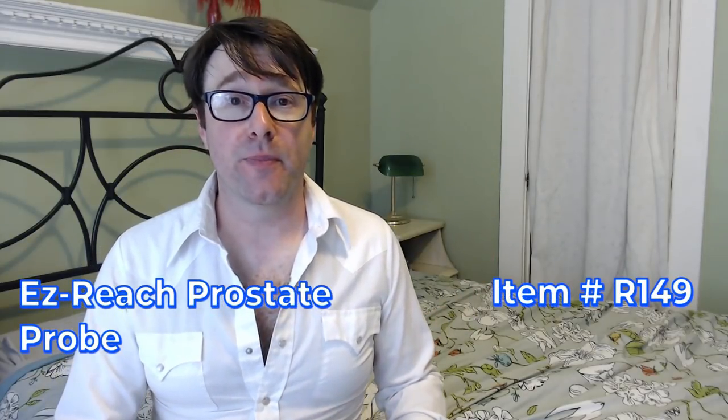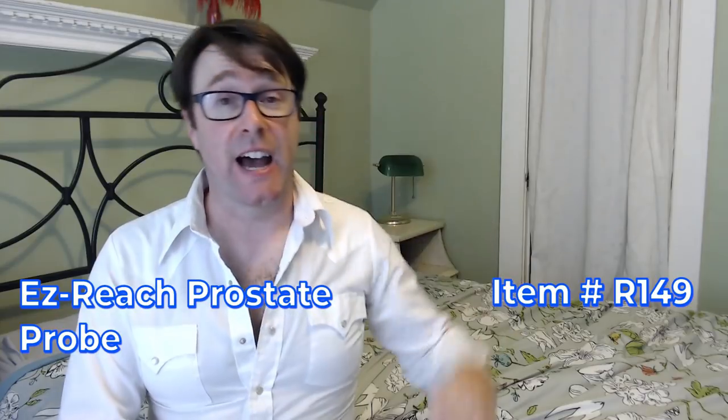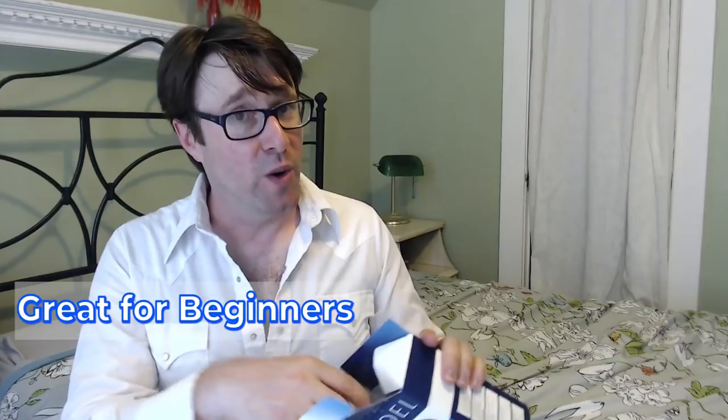A lot of times people think they can just dive right into anal play, especially guys who are just itching to get their prostate played with or have some deep dicking. That's not usually the best way to do it. You should probably just tap the brakes and explore your body first and see what your limitations are. The Easy Reach Prostate Pro is great for beginners.